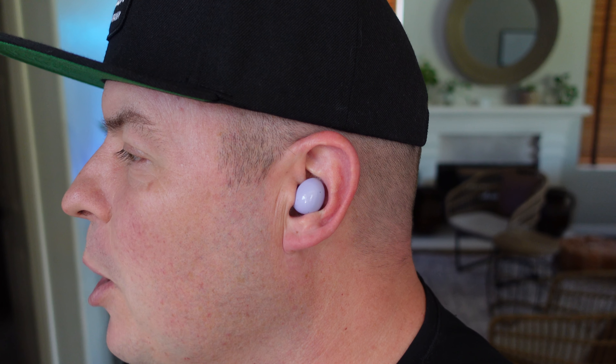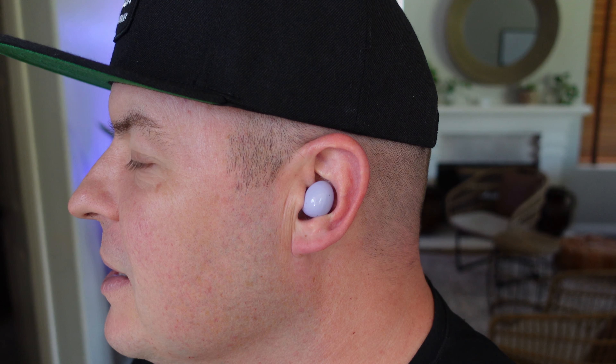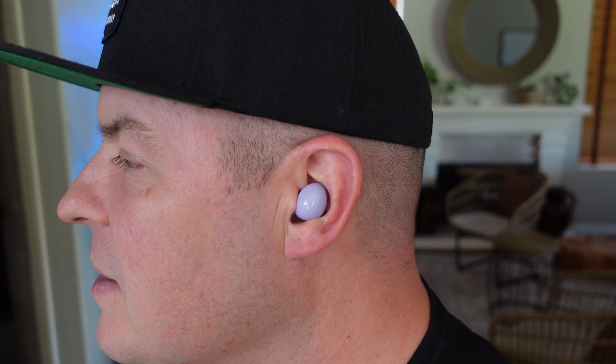There you go with what the purple one looks like. And then here's the white one. Here we go with both of the white ones in my ears.